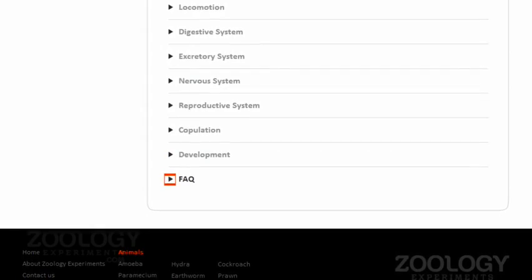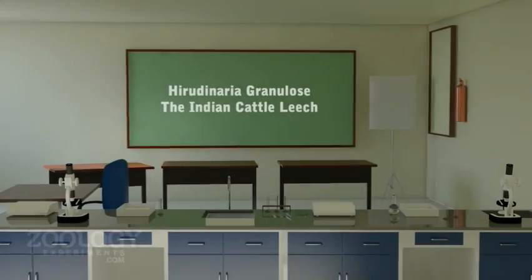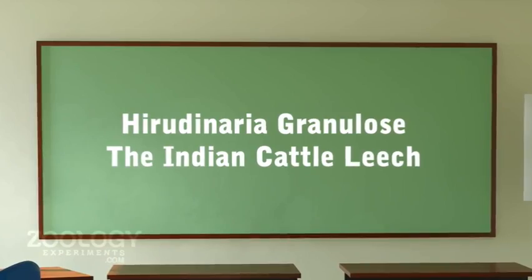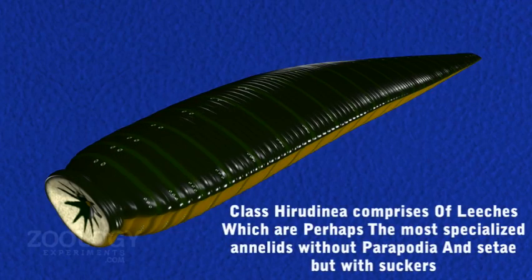In this video we will be discussing and learning about Herudinia granulosa, the Indian cattle leech. Class Herudinia includes leeches which are possibly the most specialized annelids without parapodia and setae.